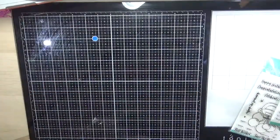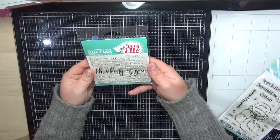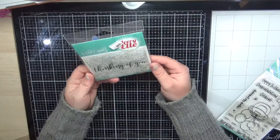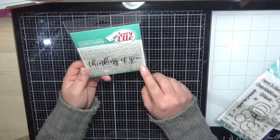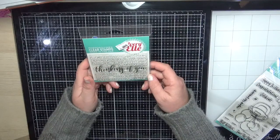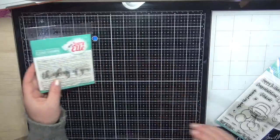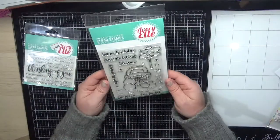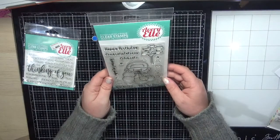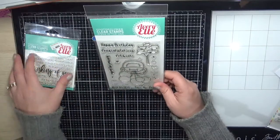I also ordered the Thinking of You / You've Got This stamp set — really really perfect sentiments like 'I'll be there for you every step of the way' and 'we are sorry you have to go through this.' I also ordered the Journey stamp set — I love this little car, perfect for wedding day cards, anniversary cards, just really sweet.